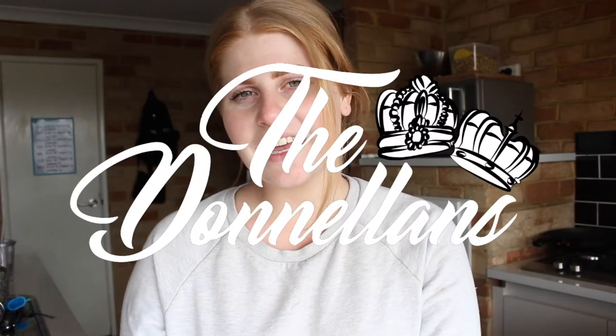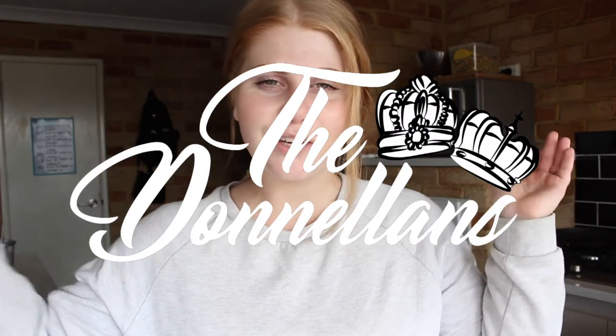Hi everybody, welcome back to my channel. Today I am doing another cooking video for you all. A lot of you have been asking me to continue to do cooking videos on this channel, so here it is. Here is a simple, easy cooking video for you all.